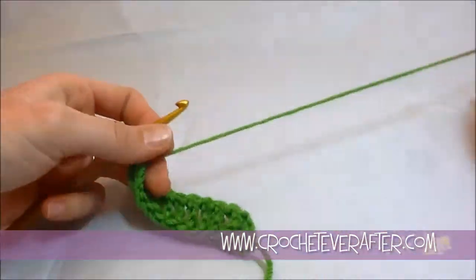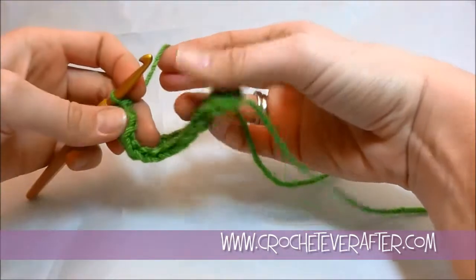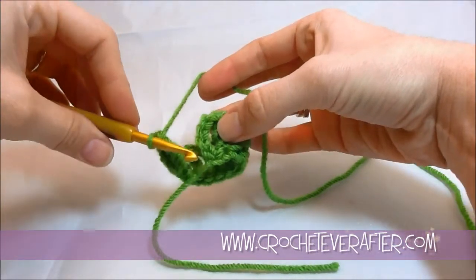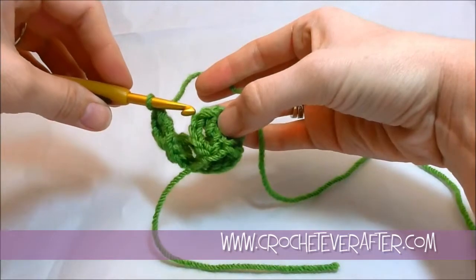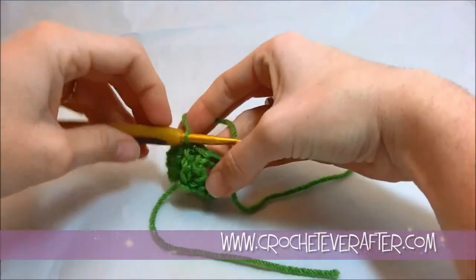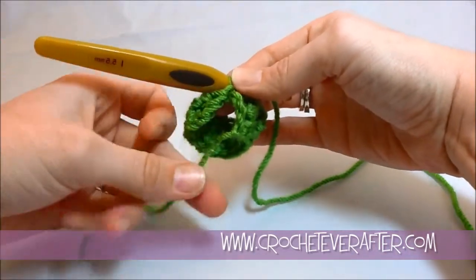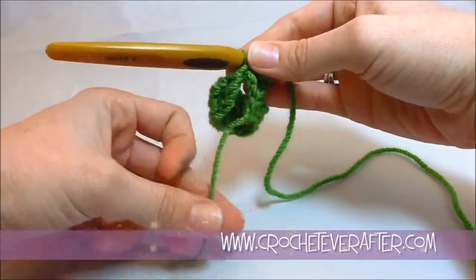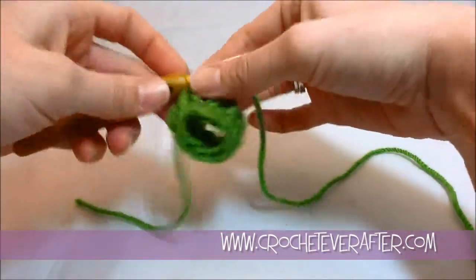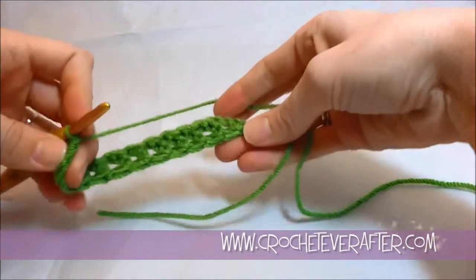I'm here to show you how to join your foundation treble crochet in the round. If you were doing just a regular round treble crochet, you would join in the top of your chain 4 at the beginning of the round, and you would just slip stitch to join. Unfortunately, when we do this on a foundation treble crochet, you can see that our foundation chain is not joined — we just have this big gap. Some tutorials will say grab a tapestry needle and sew this together, but I'm going to show you how to do it just by crocheting so you don't have to worry about the tapestry needle.